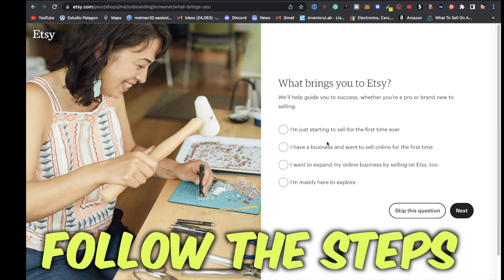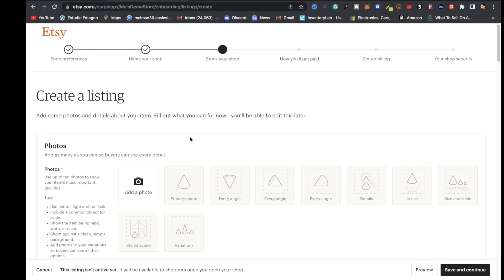Click where it says get started and follow the steps on creating your store. For more detailed instructions on how to connect Etsy with Printful, you can go to Etsy's FAQ section on Printful's website — link will be in the description.